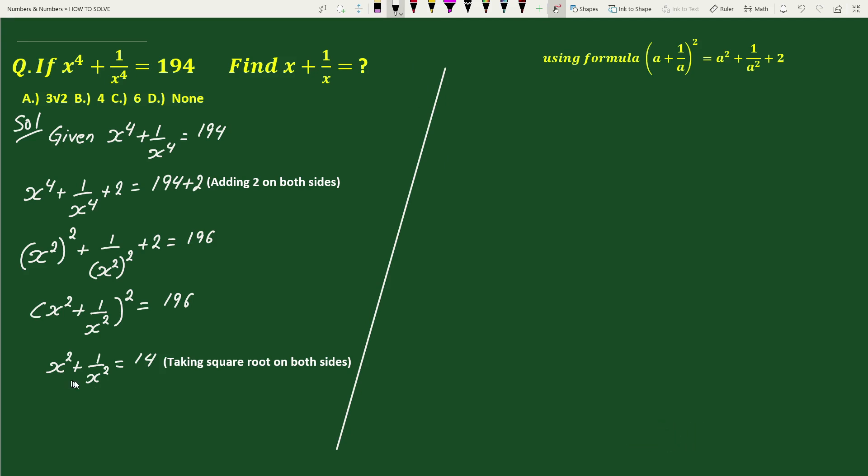Again adding 2 on both sides we get x square plus 1 by x square plus 2 equals 16. This is of the form a square plus 1 by a square plus 2. So we can write this as x plus 1 by x, whole square, equals 14 plus 2, which is 16.